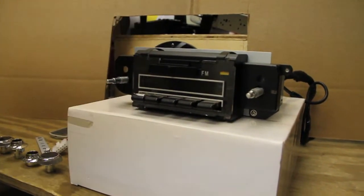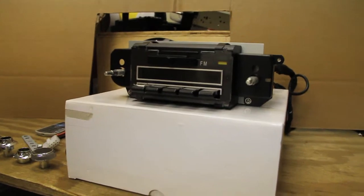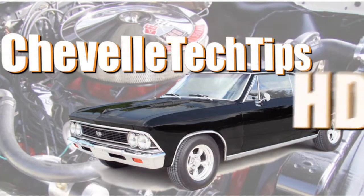Once you turn the radio off, it gives you the impression of a factory AM-FM radio within the dash. Thanks so much. Thank you.